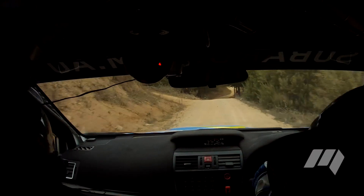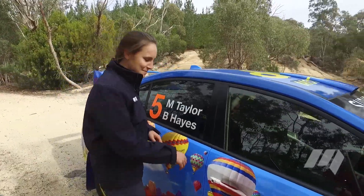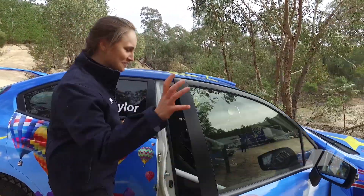Under the group N regulations, we're not allowed to change any of the body panels, so all these body panels are exactly the same as the road car, but inside she looks a little bit different.